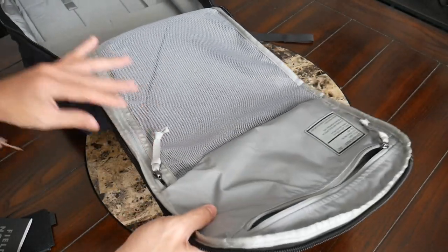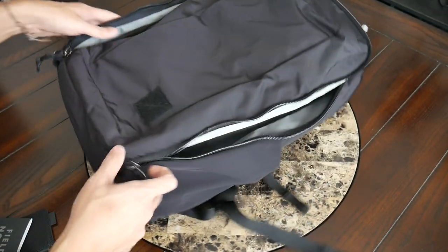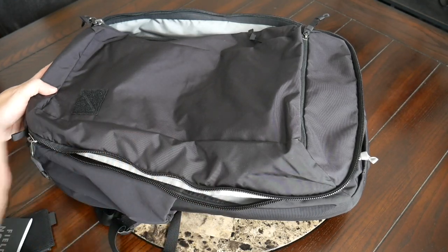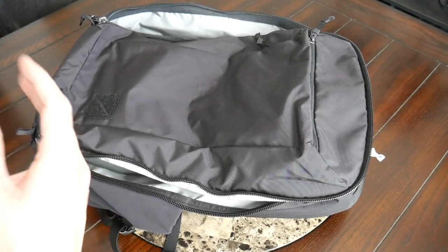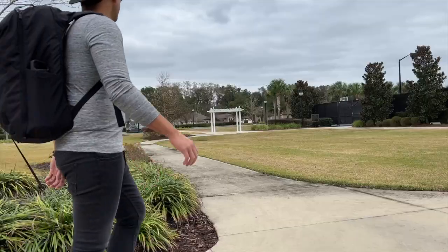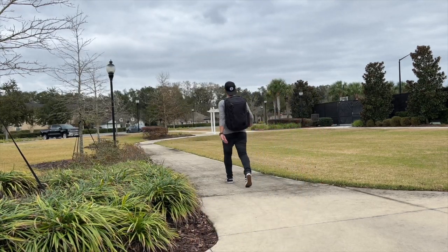I really love the organizational layout and space offered throughout this bag — it's just really well thought out. I love the updates EverGoods has made and I hope some of those make their way into their future daily bags. If you're interested in a really high quality, comfortable, minimal travel bag that offers plenty of space and organization, then this is going to be a fantastic option to check out.